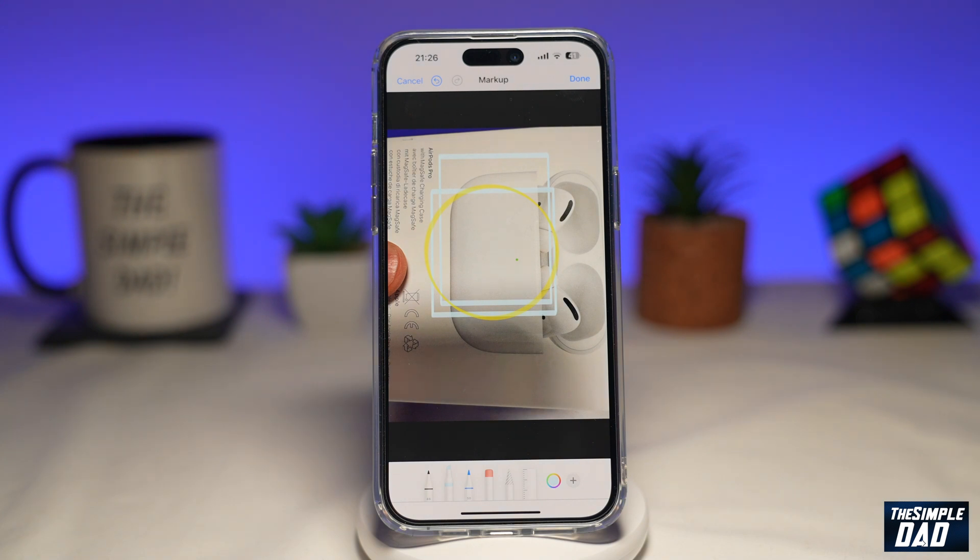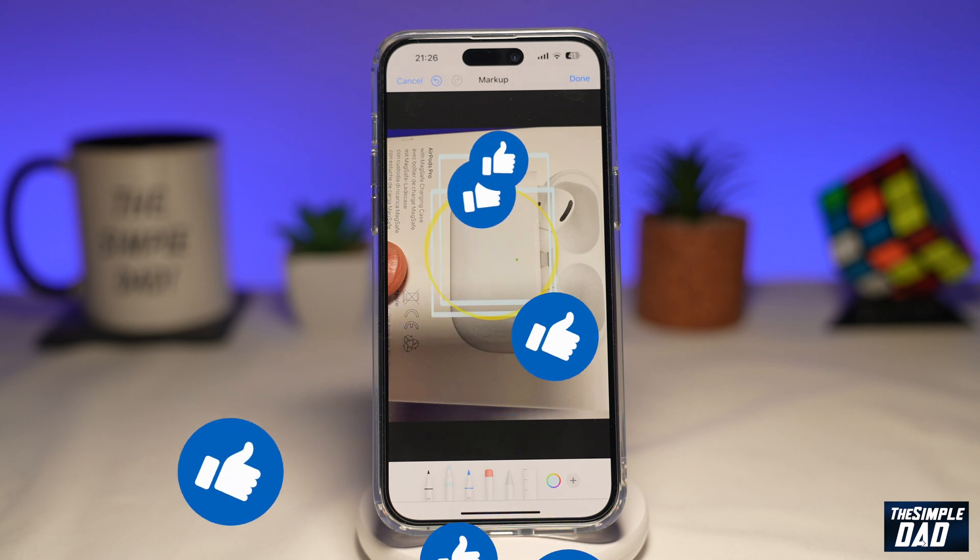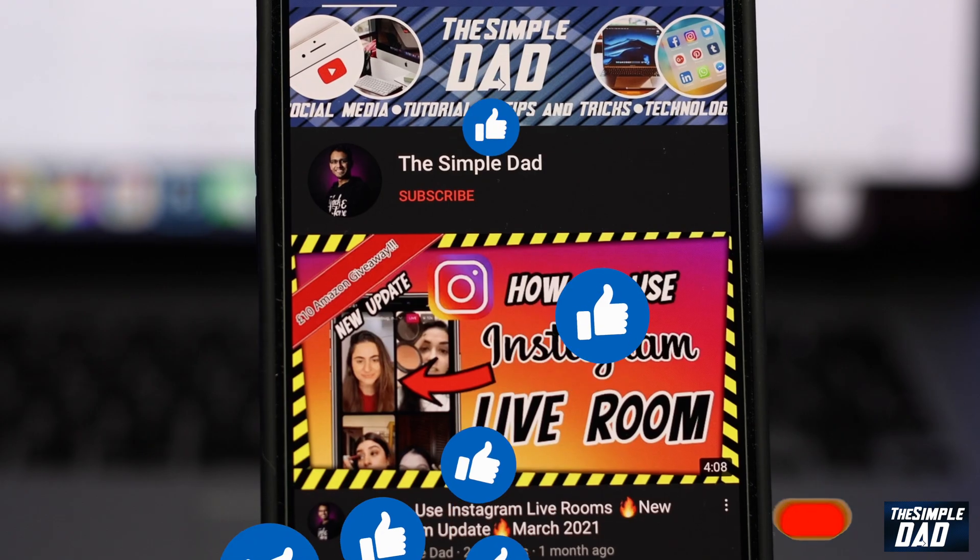So that is how to draw perfect circles and squares on a photo on your iPhone. If this video is helpful, please subscribe to see more videos like this. If you have any other questions, please let me know in the comment section down below. Thanks for watching and see you in the next one.